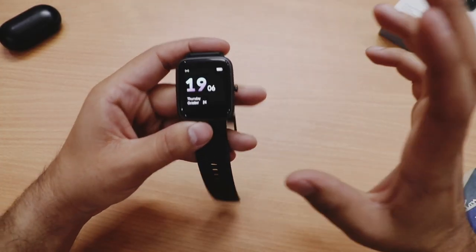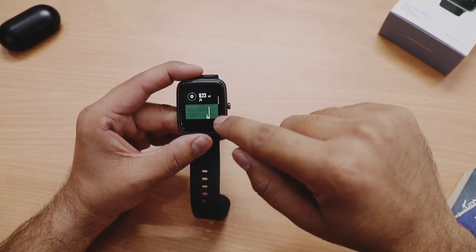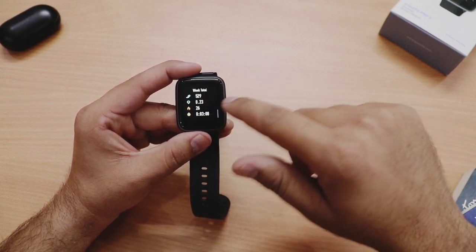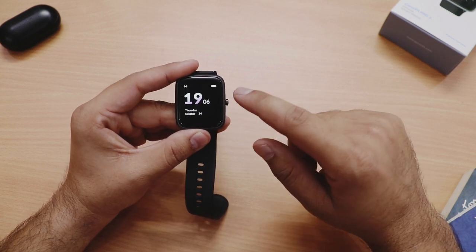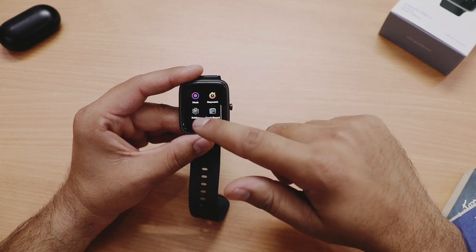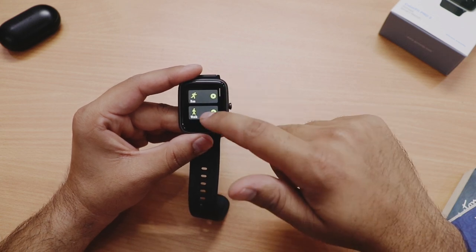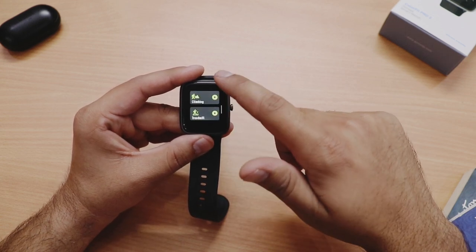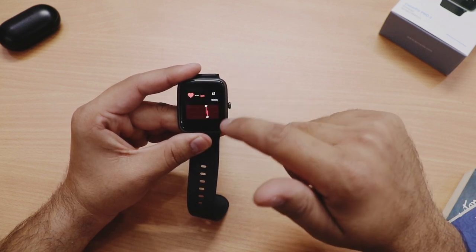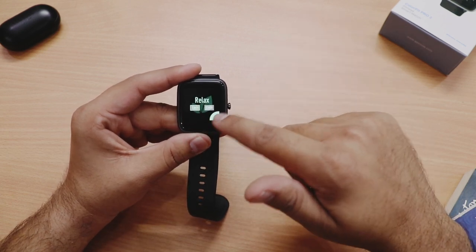Watch mein jo features milte hain unke baare mein batata hoon. Downward swipe karne se fitness-related information milti hai jaise step counts, distance covered, calories burned, aur weekly performance data. Home button press karne se home page par aate hain. Right side swipe karne se sports mode, heart rate monitor, alarms, music control, stopwatch aur settings milti hain. Sports mode mein walking, hike, running, climbing, treadmill, yoga jaise workout options hain. Continuous heart rate monitor ka bhi option hai.